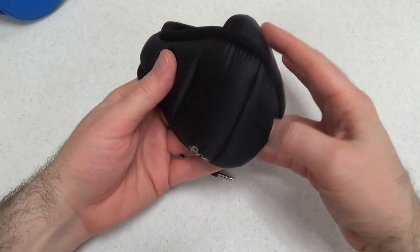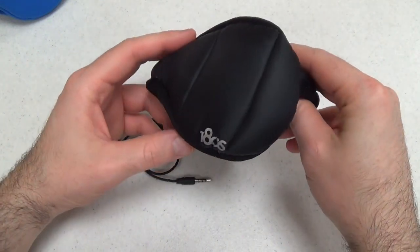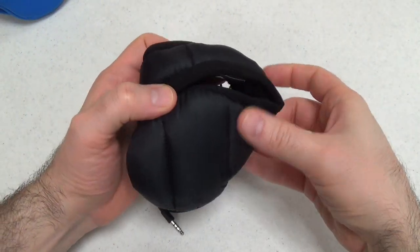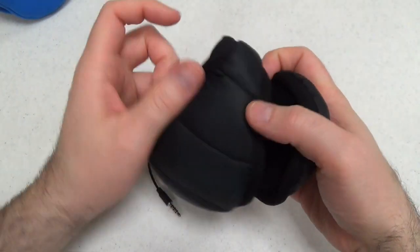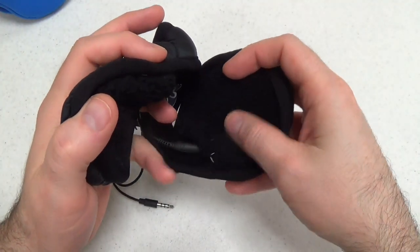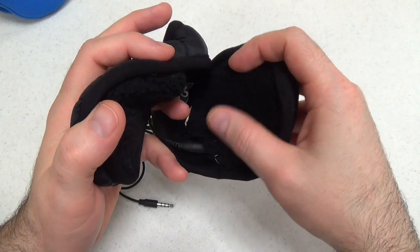We'll start by looking at the wired ear warmers as they're a little bit simpler. You can see they come in black, very soft on the outside. On the inside they are also kind of fuzzy, very nice feeling on your ears.